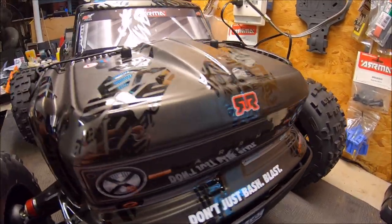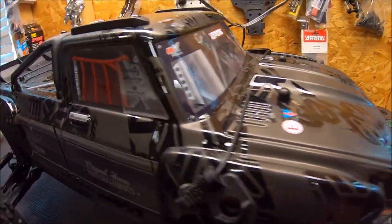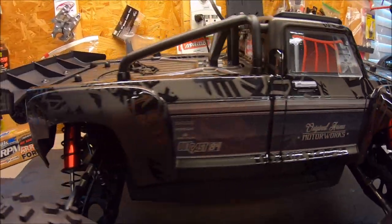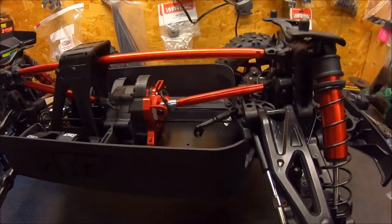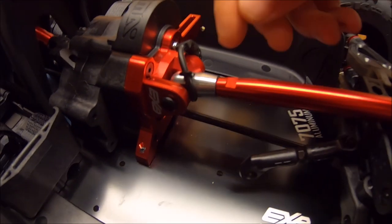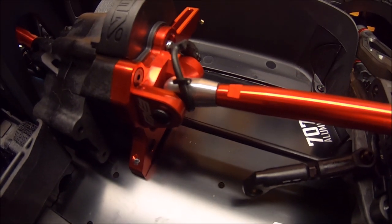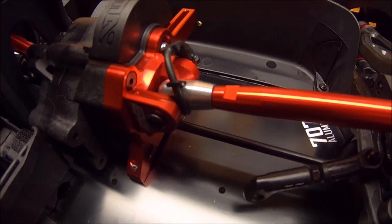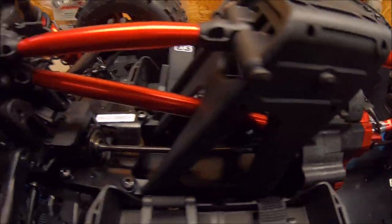The body on this thing is absolutely amazing — all the EXB etching inside there. Just absolutely sick looking truck. A quick shot inside the truck: you get all your beautiful 7075 parts. I did go ahead and add this m2c front brace rod end right here, just in case I end up busting the plastic one — I don't want to have to pull out the receiver box to fix that. Everything else in here is bone stock out of the box.